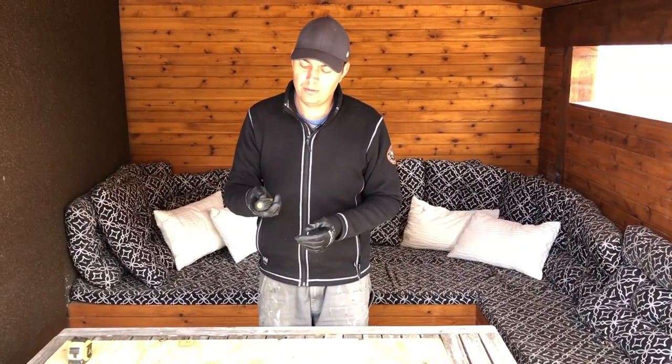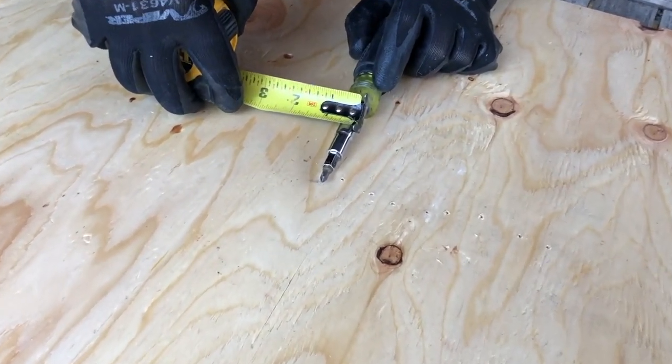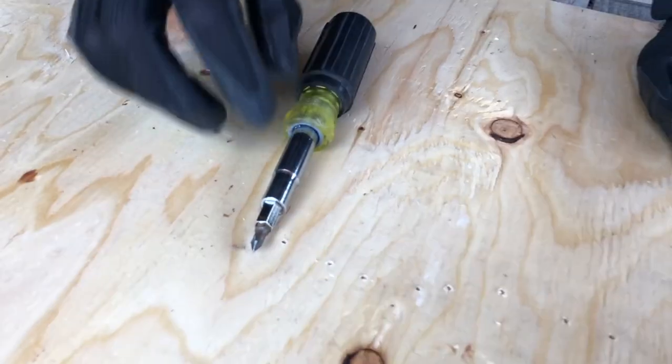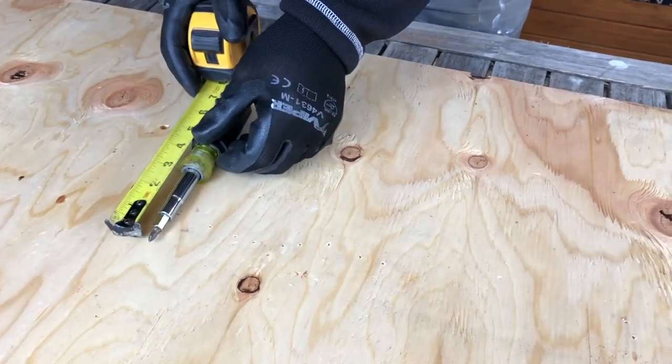That's why I've always loved this Klein tool. One complaint about it is it's about a half an inch thick. A few times I've had to get a screw that's really deep in something and I can't fit this in. So it doesn't work for everything.